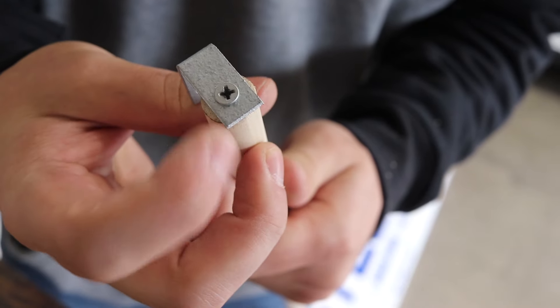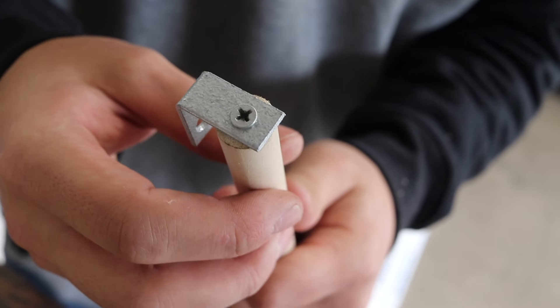Before mounting the curtain rods, I want to round off the edges of these L brackets so they don't snag the curtain material.